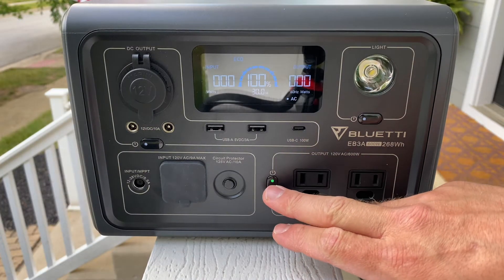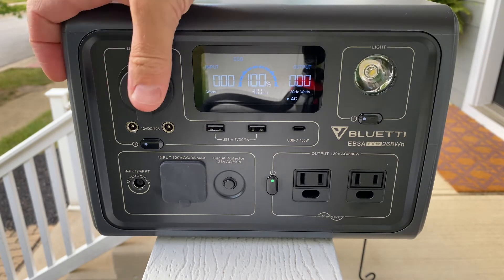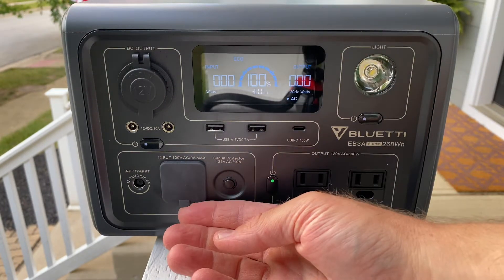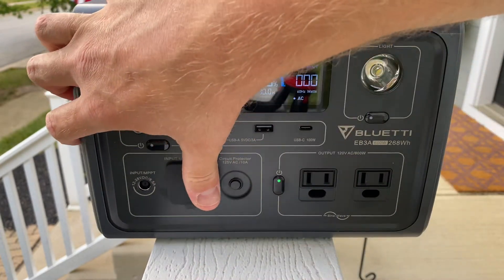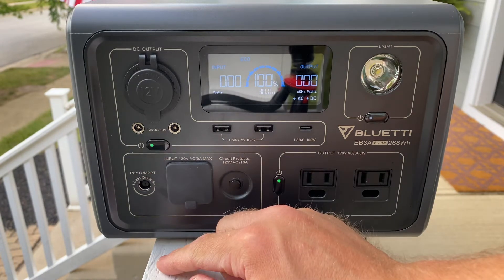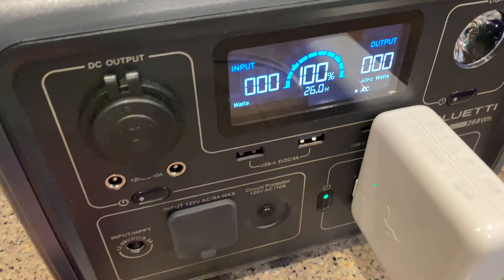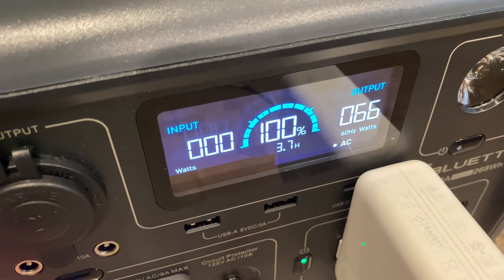The Bluetti turns on by pressing any of the three power buttons, and you have to make sure the AC or DC green light is on to get any output. There are two USB ports, a USB-C port, a cigarette lighter plug, and two 12-volt barrel connectors for the DC section. I found the USB-C port charged my 13-inch MacBook Pro just fine, a couple of times over.